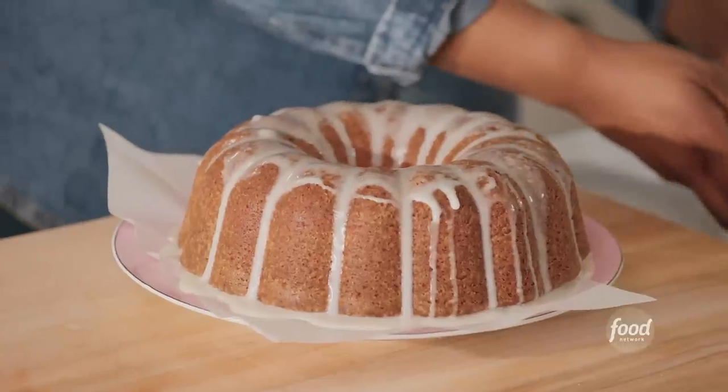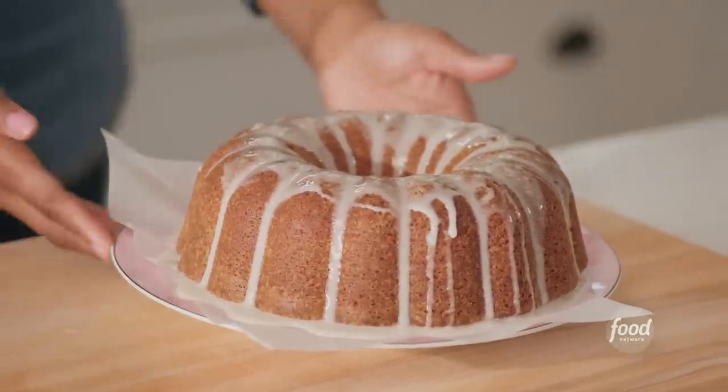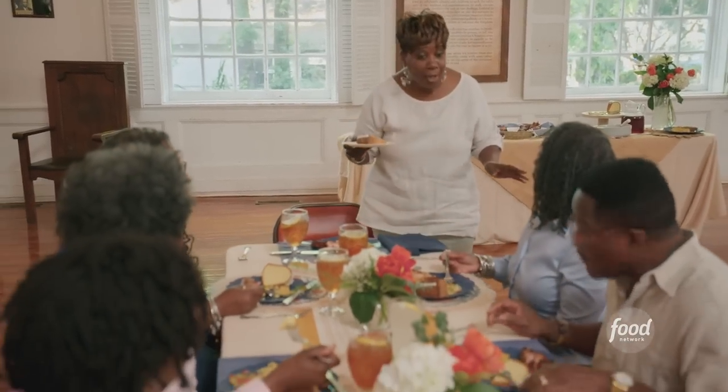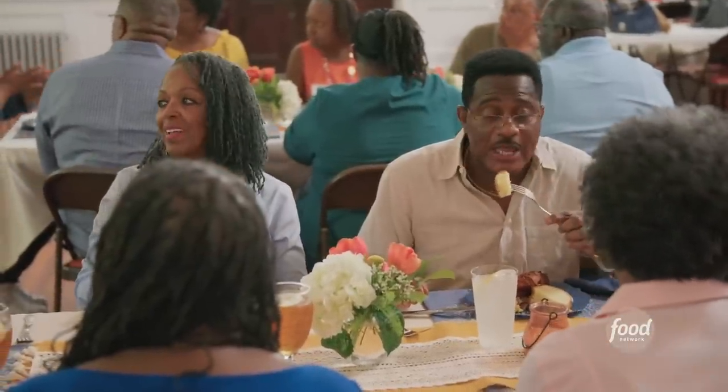You have been a blessing to so many people — it's refreshing to see you take care of yourself. Thank you so much, but I've got to continue to take care of others as well. Girl, that cake is gorgeous — look at that! Has anyone tried this cake yet? Lord have mercy. Can I do it again?